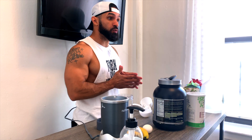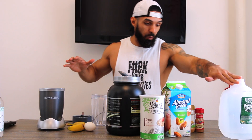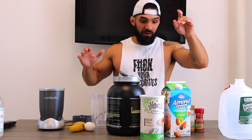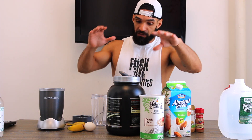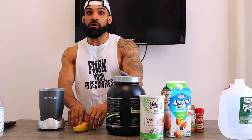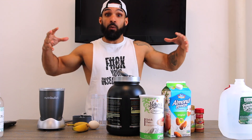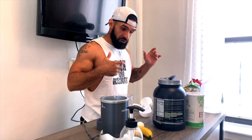Today's video is going to be super short. I just wanted to show you guys how to take your post-workout protein shake to the next level and make it a super drink. We have all the ingredients laid out here: water, cinnamon, peanut butter, almond milk, oatmeal, hydrolyzed whey protein, an egg, and a banana. All of these ingredients have nutritional benefits by themselves, but when you combine them for your post-workout drink, it makes it a super drink.